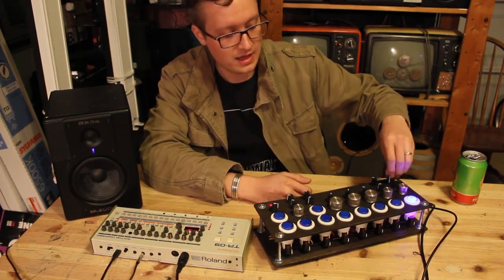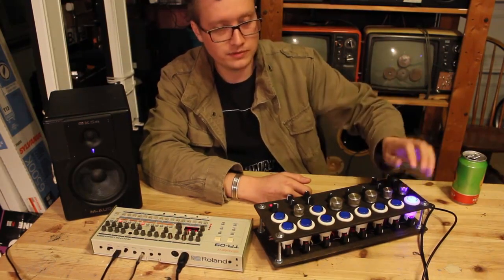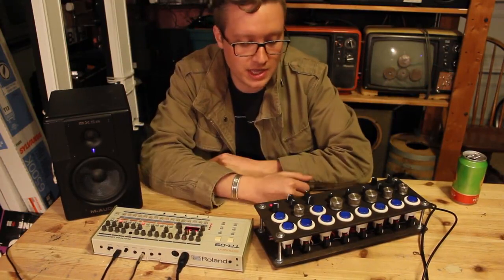Same thing with the kick — I've got attack and decay of the kick and the pitch as well. So it's a lot of fun to play with in real time.